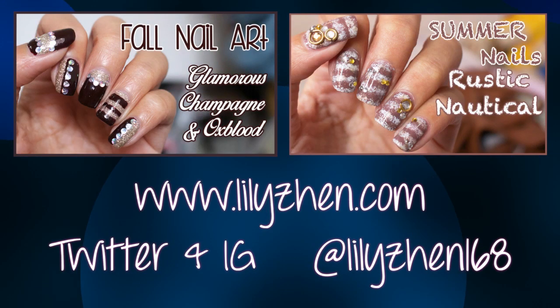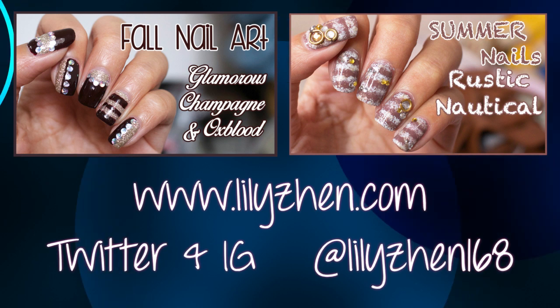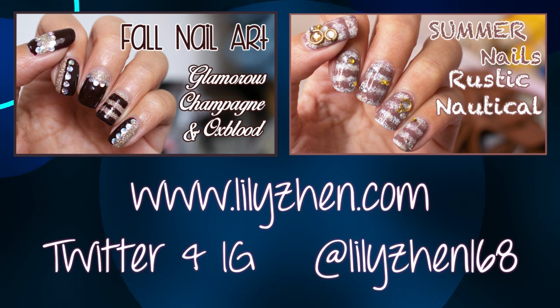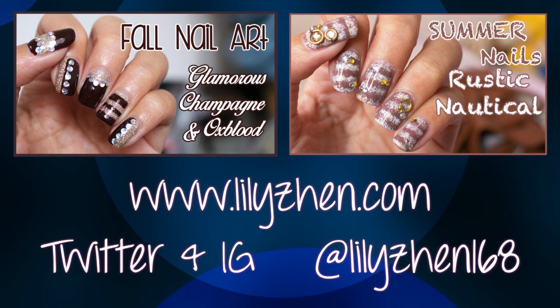And as always, if you recreate this nail art or any nail art on my channel, please send me the photo to my Instagram — I'll link it in the description below. Bye!